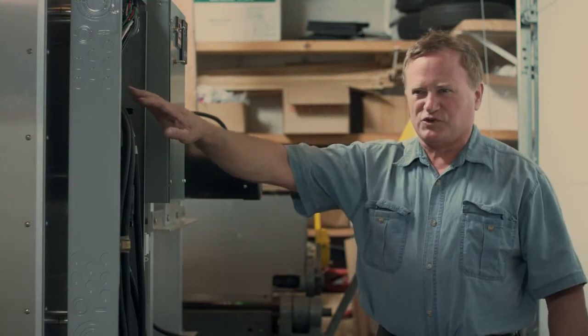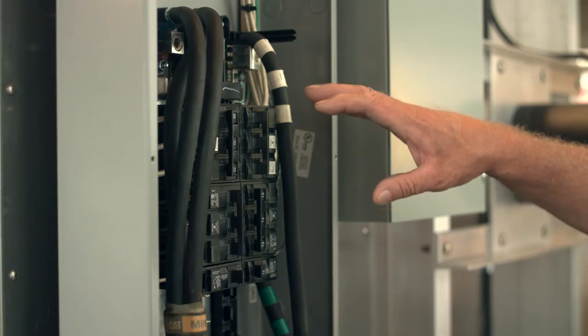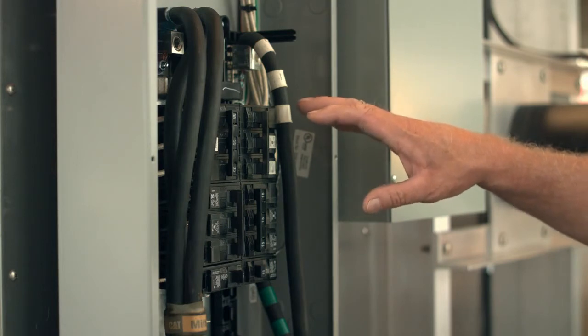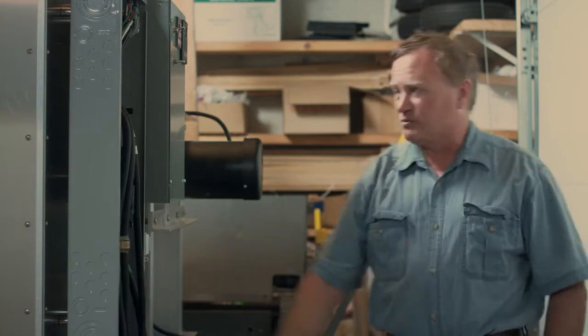What we have here is the electrical — it's a commercial three-phase circuit breaker panel with three-phase breakers. Right here we have just a temporary service at the moment.